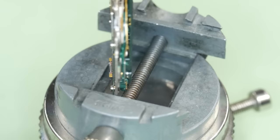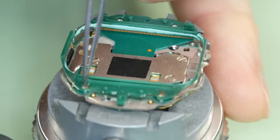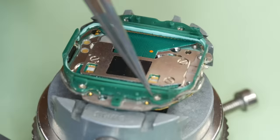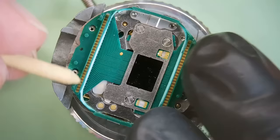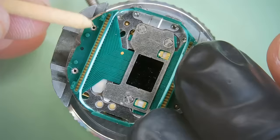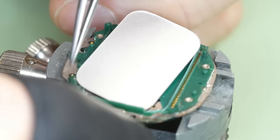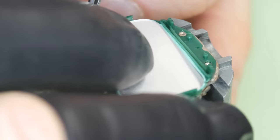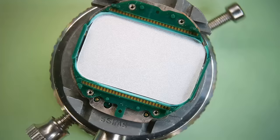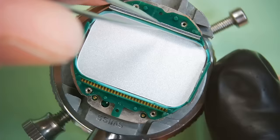And that, my friends, is not what you want to do. So this is the surround from the donor — a little bit more complete, still struggling with it though.